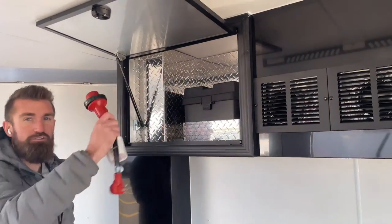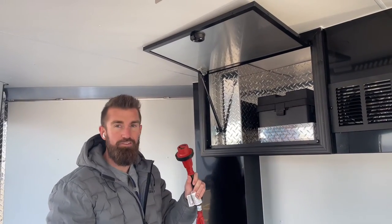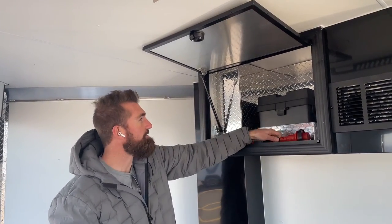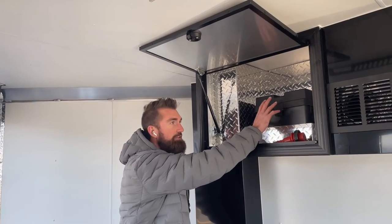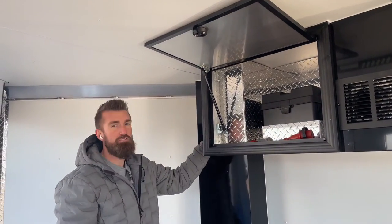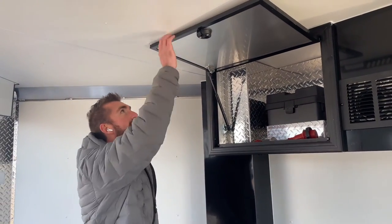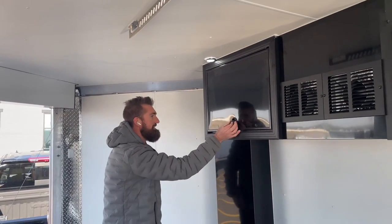You've got your adapter plug so you can plug the trailer into just a regular extension cord if you don't have 30-amp service at your house. Your battery is here with the charger built in — plug the trailer in and it charges your battery. Your fuse panel is over here. All these cabinets are on gas shocks — soft close, soft open, super easy.